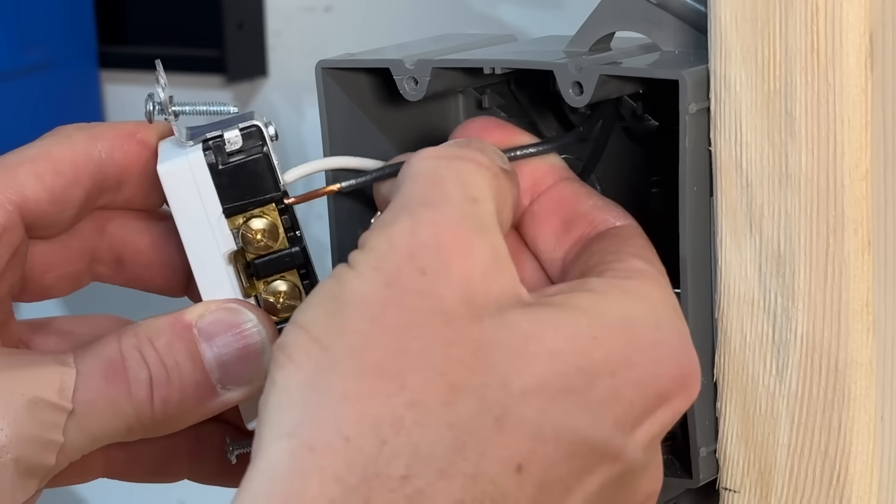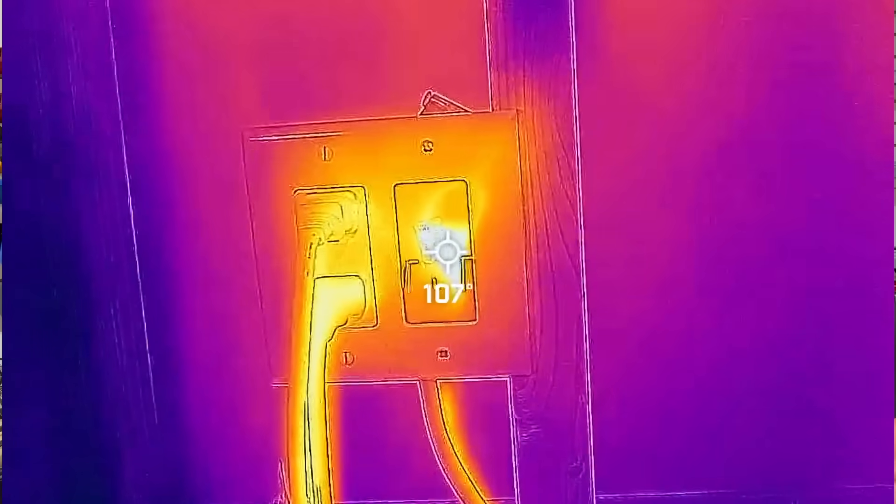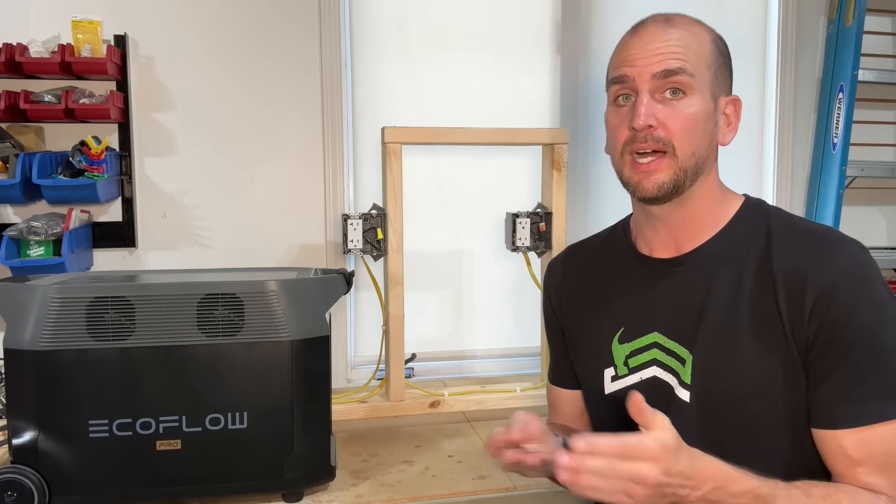Starting off we're going to set a baseline — I'll take the black hot conductor directly into the receptacle, then power the space heater and the heat gun for 20 minutes, taking temperatures every five-minute intervals. Then we'll test the wire nut by splicing the hot conductor and running the same current for the same duration, testing at 5, 10, and 15 minutes.